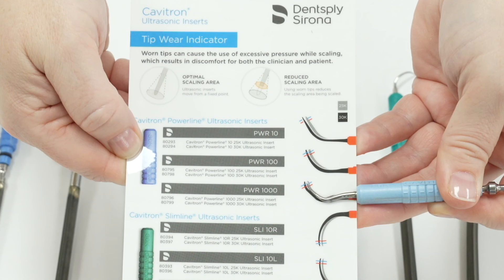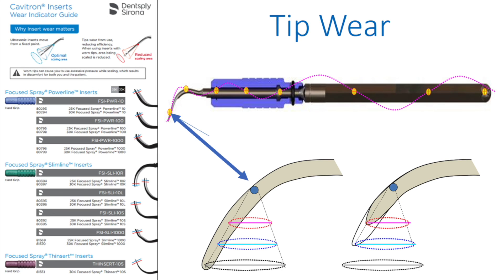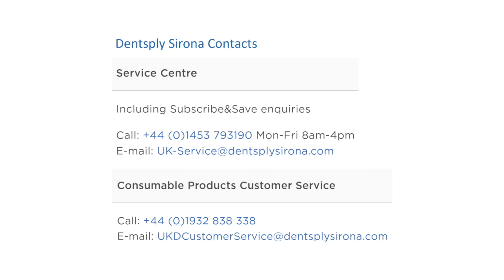To measure a 25k insert you go through the same process but hold the insert along the grey line. This 25k insert is a Powerline 1000, which you can see here on the card. Insert measurement guides come with the purchase of an insert or a Cavitron; however, you can also contact your local Dentsply Sirona account manager or our service department and they will arrange to send out more guides for you.